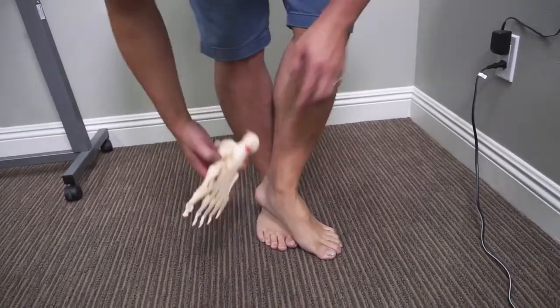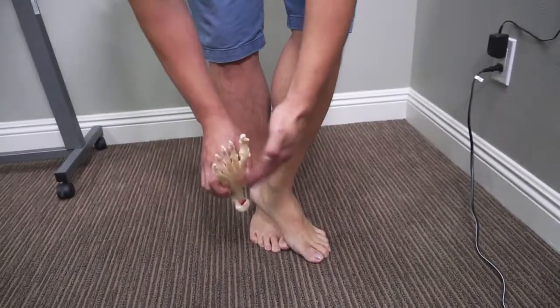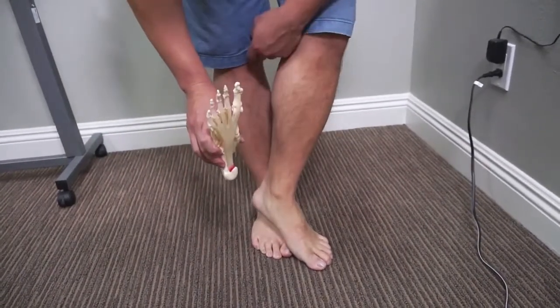This is going to help increase the splaying and flexibility, and really reduce the load on your poor plantar fascia. It isn't that painful an exercise, but it gets results. The whole goal is to make the midfoot more flexible and help the splaying to shock absorb every time your foot hits the ground.